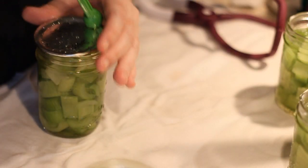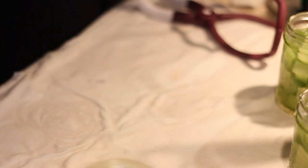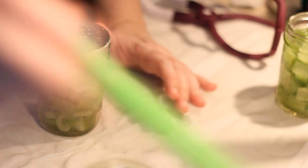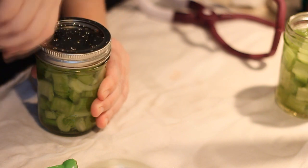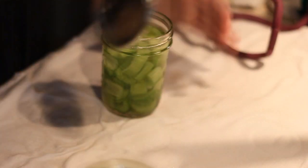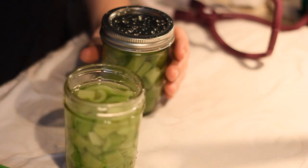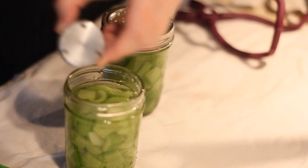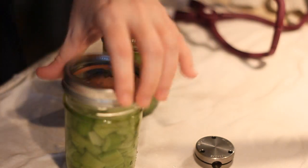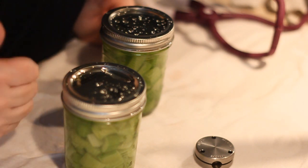Once we get this in the canner I'm going to put my canning lid on, vent it, bring it up to temperature, and start the process. I'm not going to walk through all of that — you can watch Bev's video, she's the teacher and I am the student. I'll bring it up to temperature, vent for 10 minutes, put my weight on, and this is going to process at 10 pounds for 35 minutes. Then I'll turn off the canner, let it come back down to pressure, and when I pull them out I'll bring you back to show you what they look like.